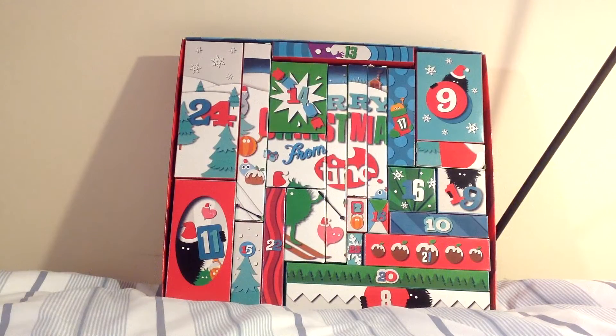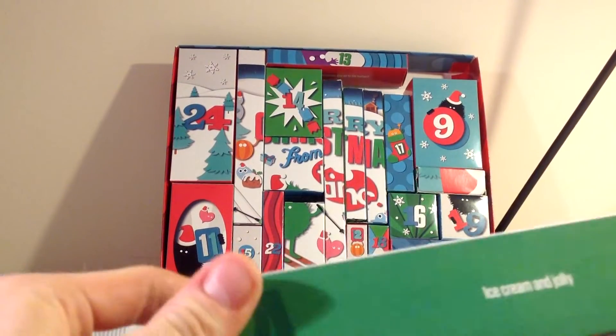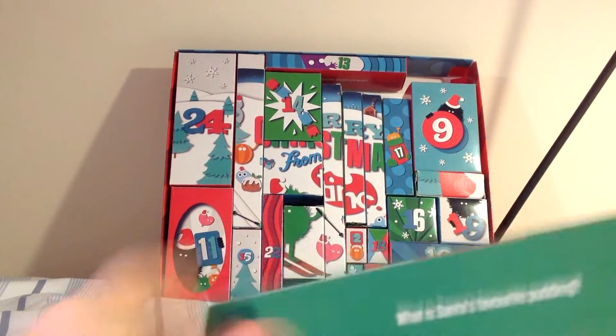How many legs does an octopus have? Is it eight? It's actually not. The answer is actually six. They have six legs and two arms. I learned that from QI.